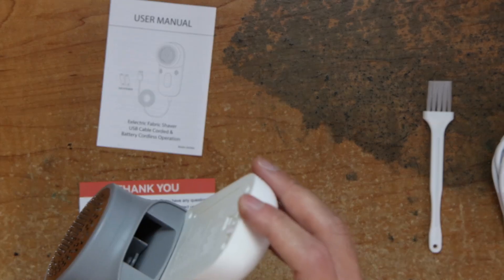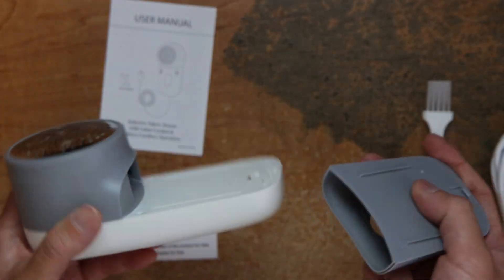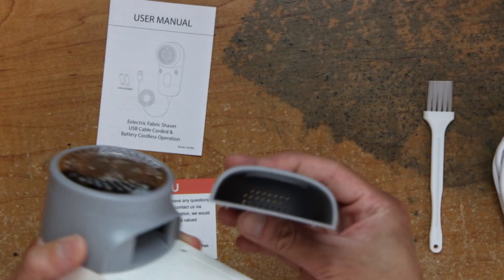Or you can use power by USB. It doesn't have a battery built in. This is where it catches the lint.